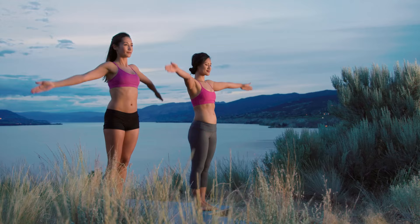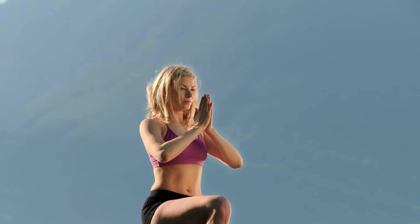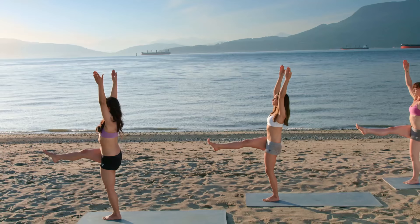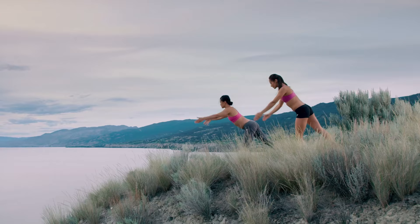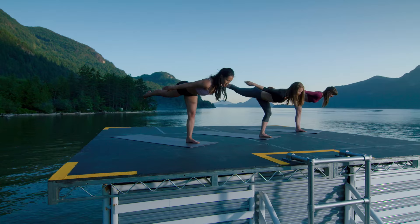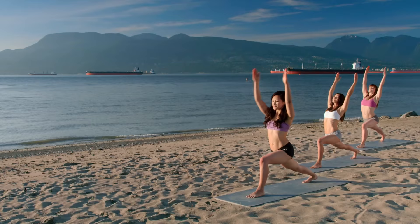Other side. Inhale, stretch up. Exhale, right knee to chest. Balance on your left leg. Inhale, stretch up. Exhale, kick forward. Stand tall and proud. Exhale, airplane pose. Arms reach back. Step back. Crescent pose. Arms up.